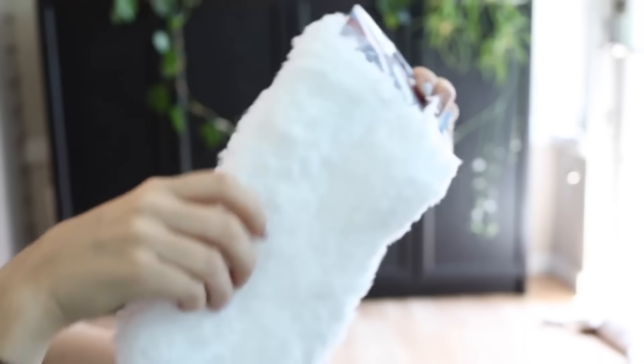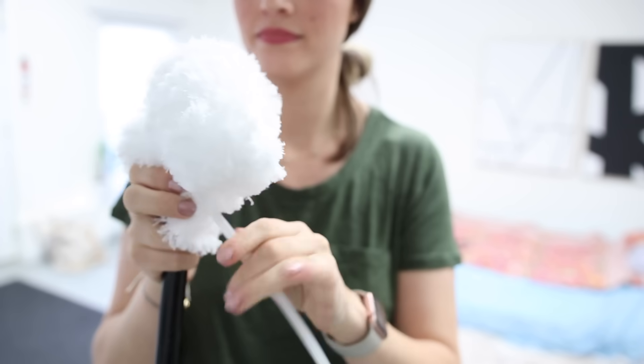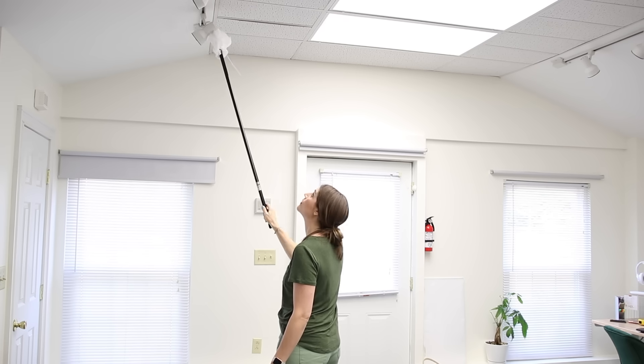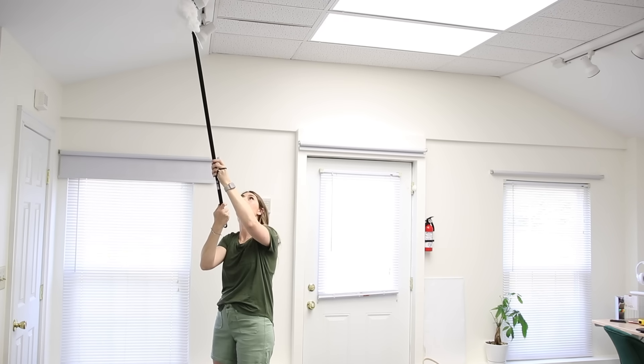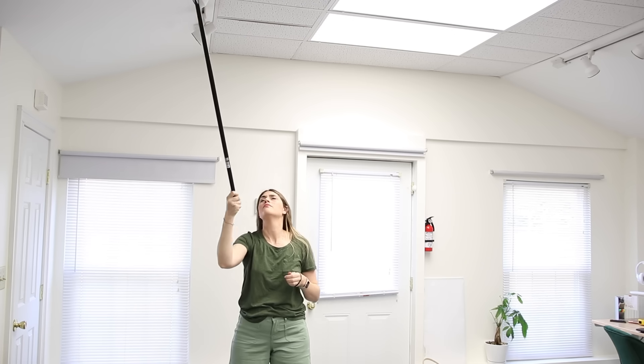For the first two hacks, you're going to get a broomstick handle — I get mine right from the Dollar Tree. You can attach basically any duster using a zip tie. You could even just put a balled-up sock at the end. Then you can use it to get up into any hard-to-reach areas up high, whether you have vaulted ceilings. You don't need eight different extendable dusters — just get a single broomstick handle and you can reach them all.